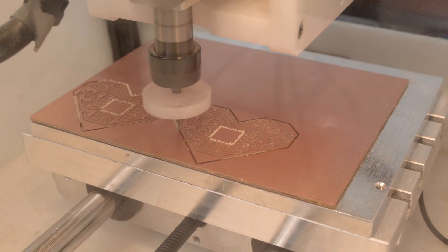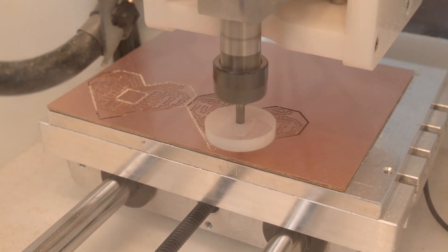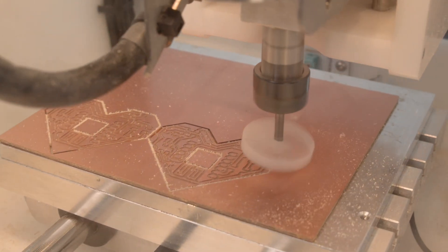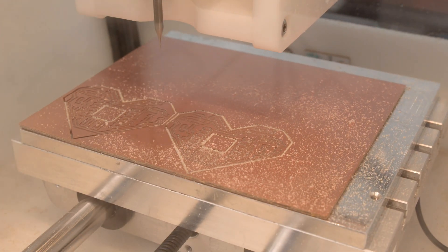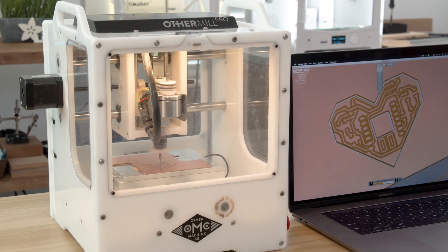While cutting the outline, the fan bit got loose and flew off the end mill. Scary for sure — I let the machine go instead of hitting the emergency stop. Thankfully this didn't affect the cut, so I just stuck it back on and the tool persisted.